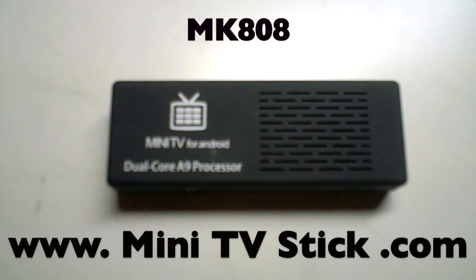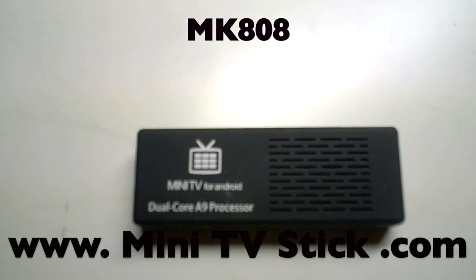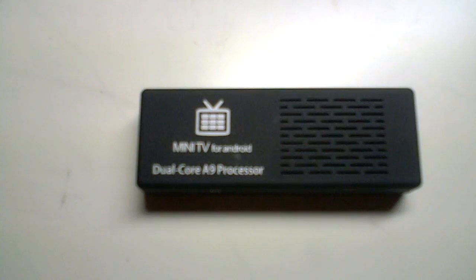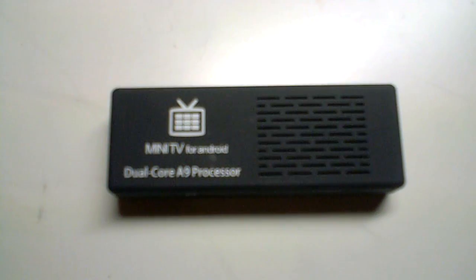Welcome to www.minitvstick.com. What I have here is the MK808. In this video I'm going to go through how it's wired together, a demo of some common applications — BBC iPlayer, Gmail, Netflix, YouTube, those kind of things — then point out some of the new features, highlight some of the negatives.